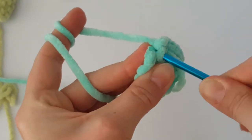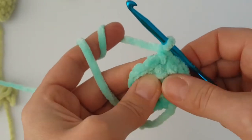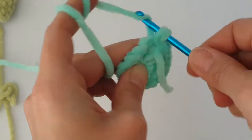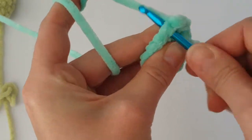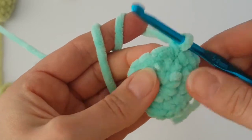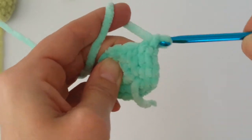In the previous round we increased every stitch. Now increase the first stitch — make 2 single crochets in the first stitch, and then make just 1 single crochet in the next stitch. So in this round you need to increase every 2nd stitch: make 2 single crochets in every 2nd stitch all the way around. Then meet me back again.